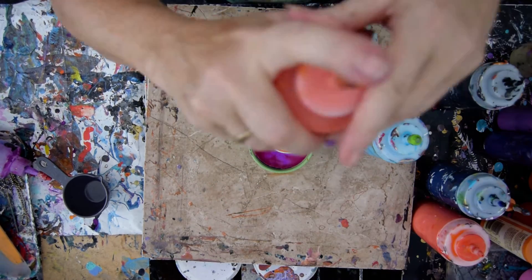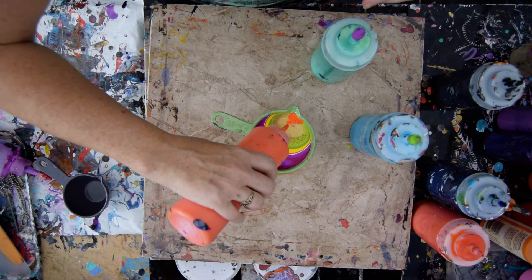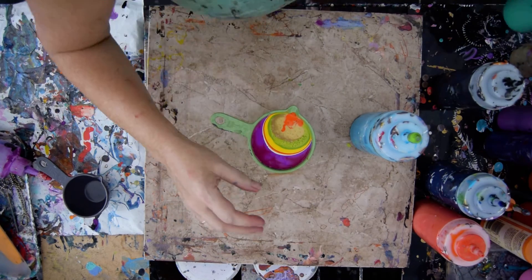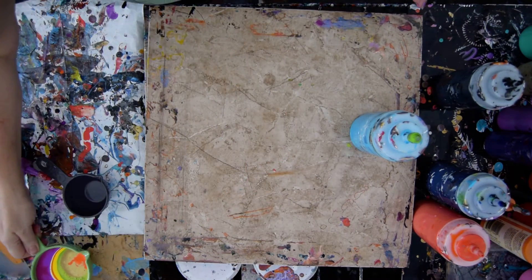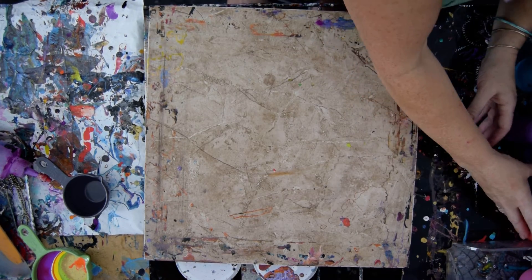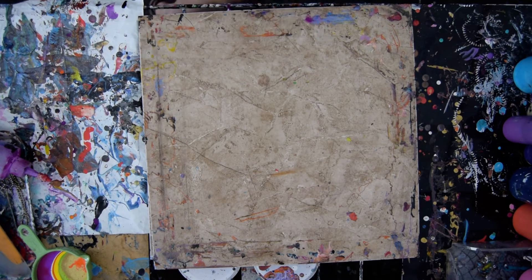I have bunches of orange hanging around my table. I'm not super impressed with how that looks in the cup, but I guess we'll find out. I do add my squeeze bottles that are already pre-mixed with Floatrol and GAC 800 in them — recipe under the video in the comments, under Show More, open it up.